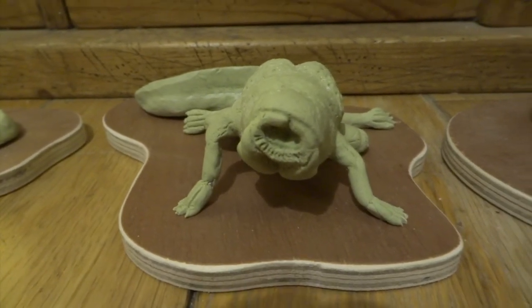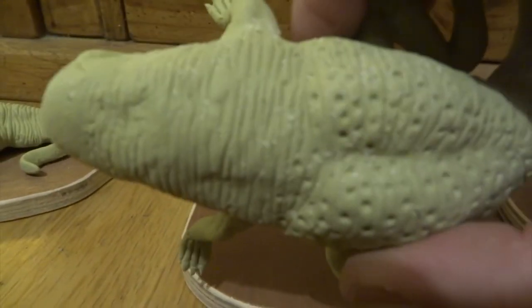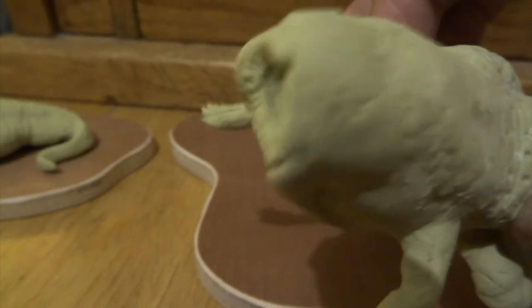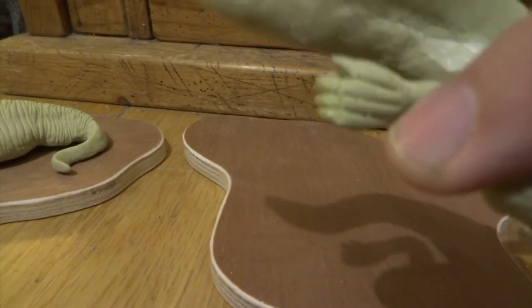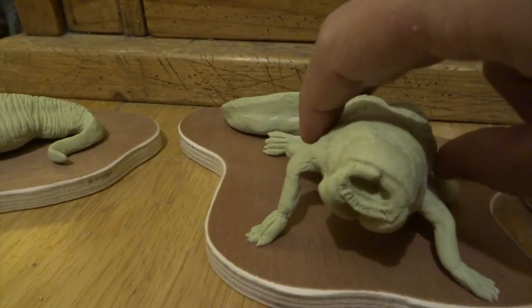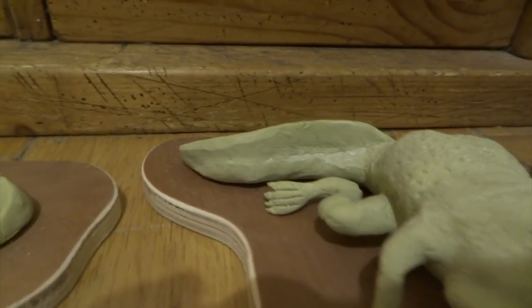For the second polliwog stage, I've added more to the face and more skin texture — same thing as before, pressing in the wrinkles, only this time I've added quite a few holes as well just to give extra texture. On the feet I've refined them a little bit to give the webbed sort of effect again with a Dremel drill. I also added a fin to the tail as well.